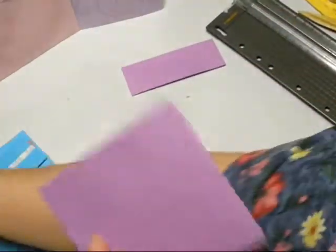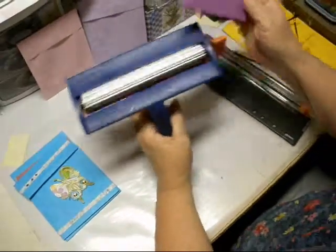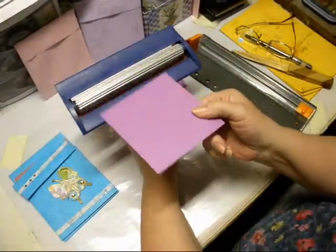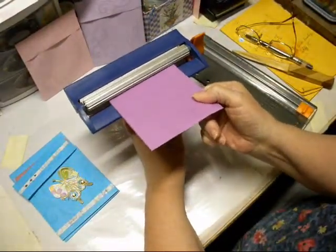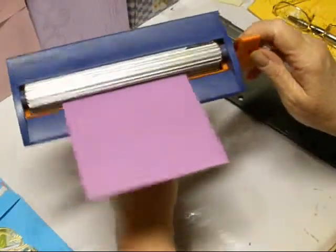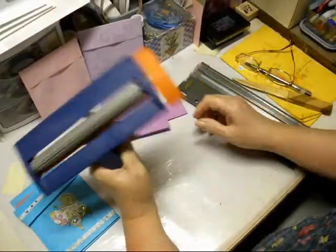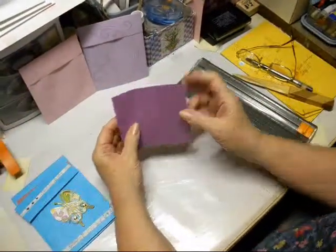We're going to take the bottom part, turn it sideways, and run it through your crimper. Another good thing to do with these since we don't use them enough. And that's simple — you have a crimped one.